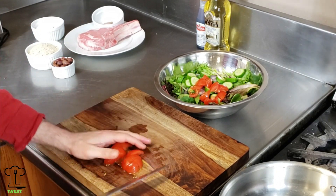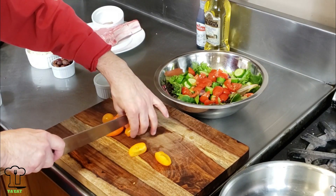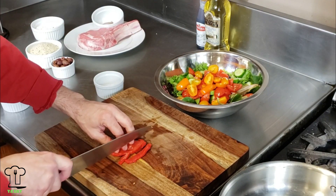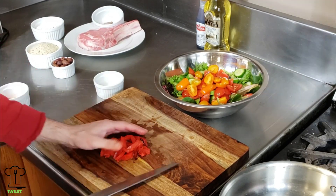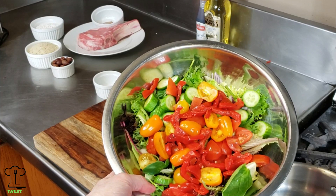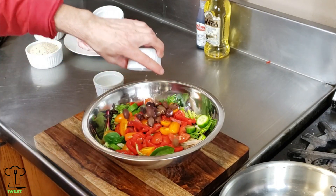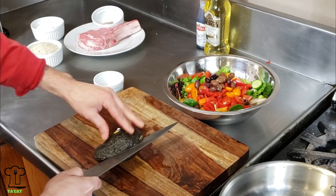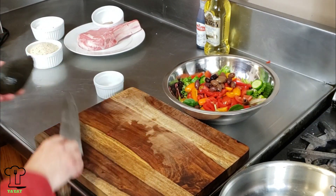I also added some yellow teardrop tomatoes, which add different texture, flavor, and color. As we continue to make our Italian style salad, we'll add some red roasted peppers — that looks like a rainbow and delicious. We'll also add some Kalamata olives.